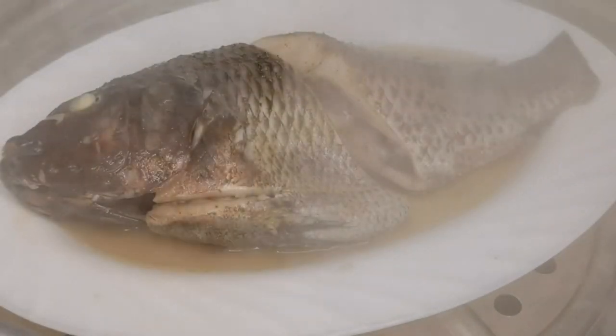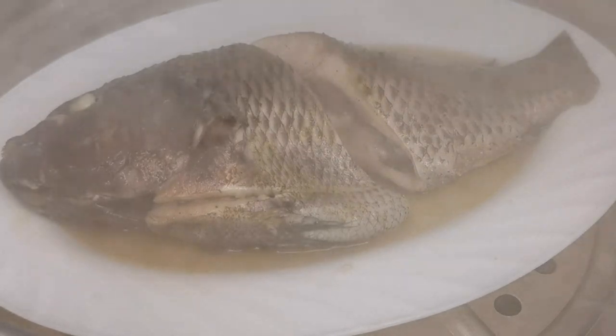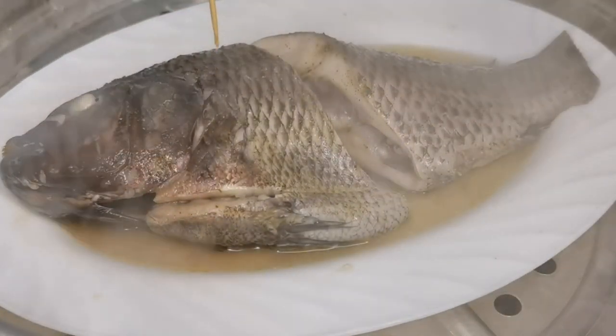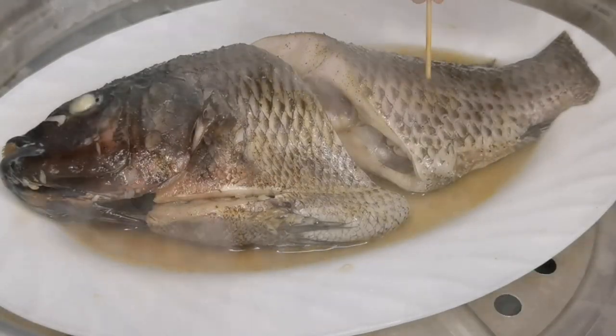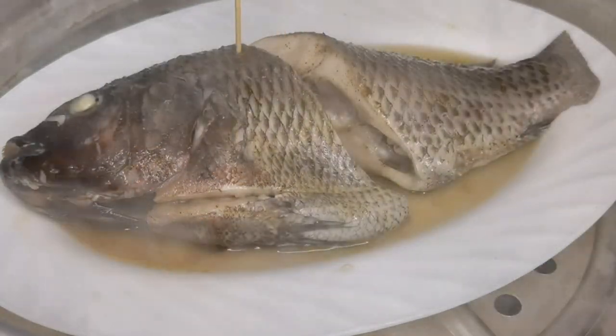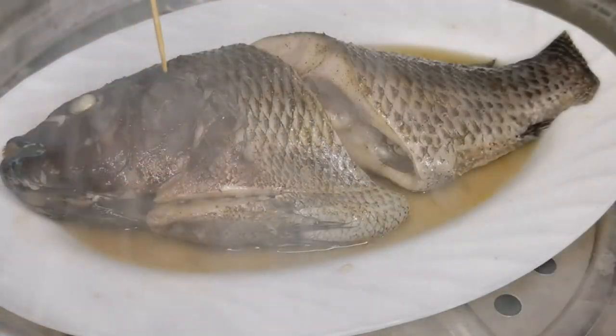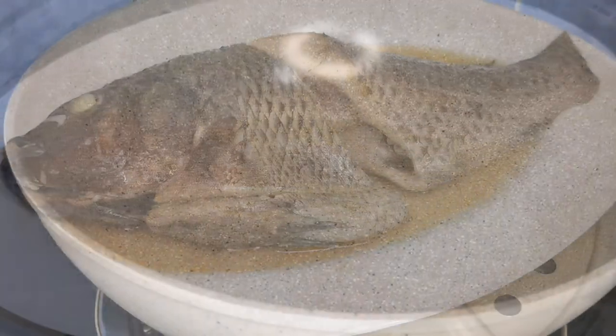At eto na nga, after 18 minutes, i-check na natin ang tilapia kung ito ay luto na. Tusok-tusokin na natin ito ng toothpick guys. Kapag meron pang dumitikit sa ating toothpick, ibig sabihin hindi pa luto ang isda. Pero kita nyo naman, walang dumikit, so luto na ang ating isda.